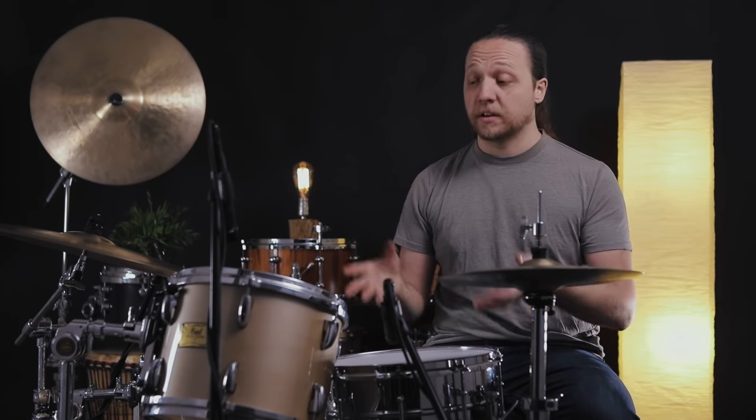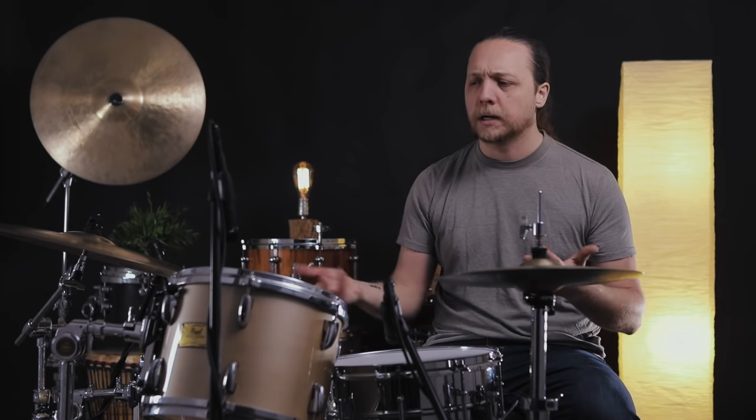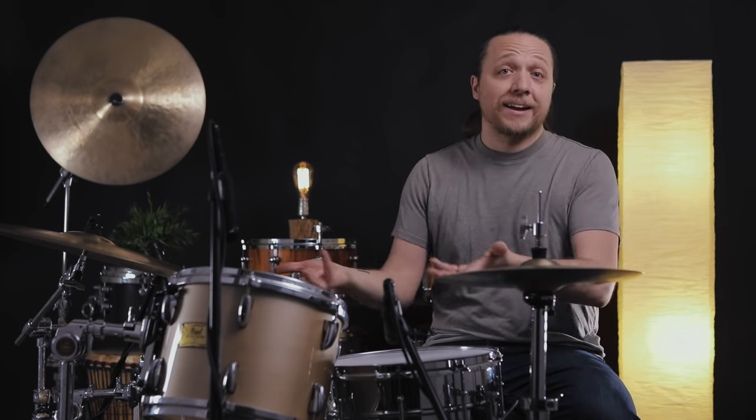If I was going for a jazz tuning, I might tune the resos a little lower and have the whole thing tuned up a lot from where they are. But the bottom line is you have to understand there's a range for every drum, a range for every head, and you want to work within the constraints of the physics of that instrument — not going so extreme that you're not getting what you can get out of the drum.